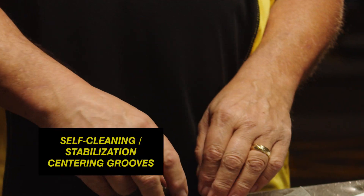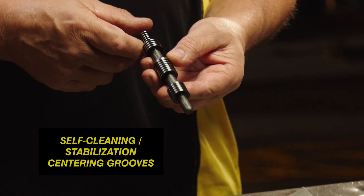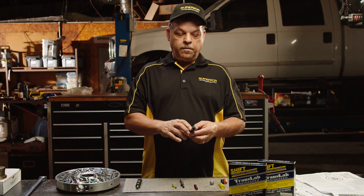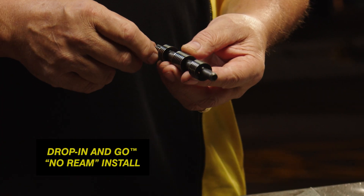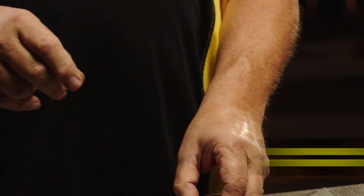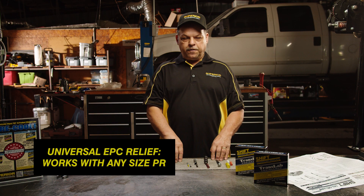We have a PR valve now that stabilizes line pressure, so it's not beating the bore up and flapping back and forth like they do. This one actually makes the gauge steady. We've lengthened the lands to use a good part of the bore, therefore you don't have to ream it. It's a drop-in valve.